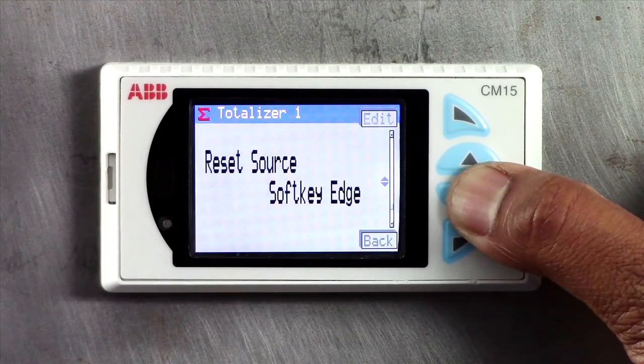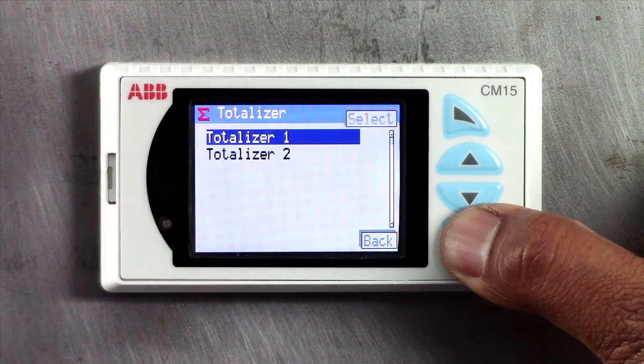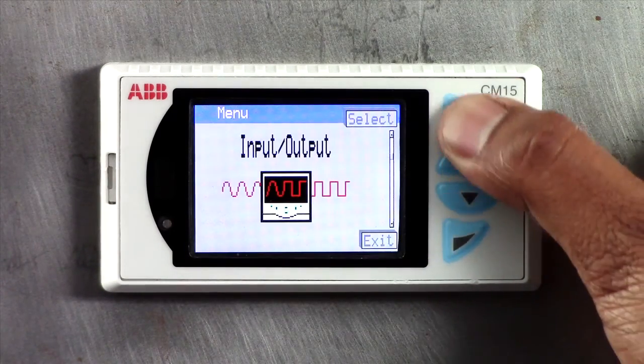In this example, I have programmed the CM15 softkey's edge signal as the reset source for the totalizer. So pressing the softkey on the front panel will reset the totalizer and start the process.